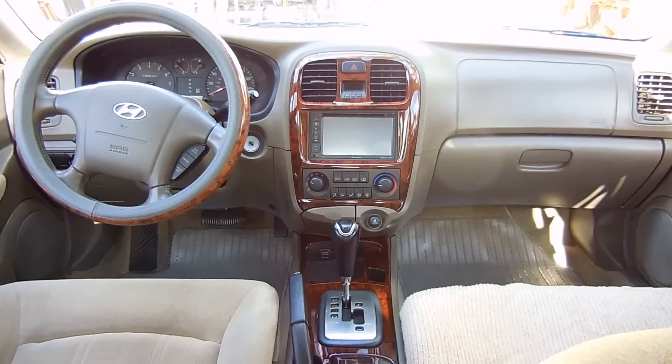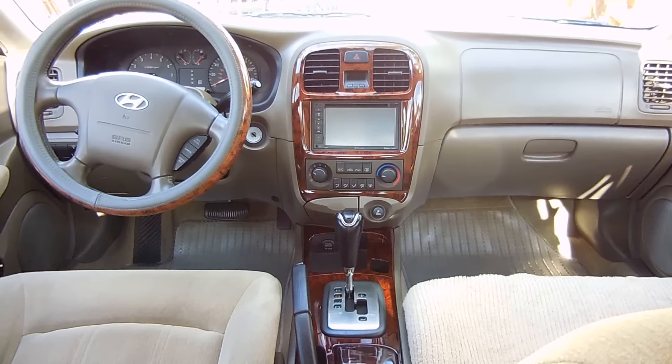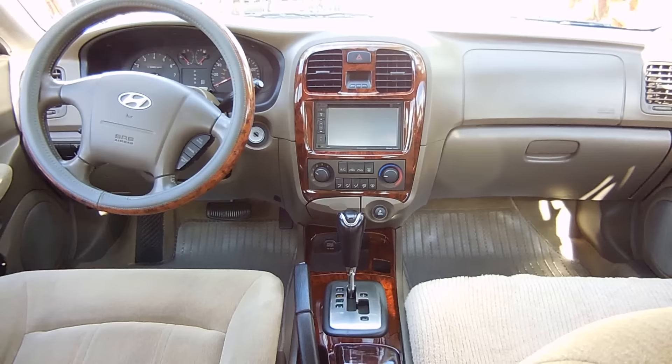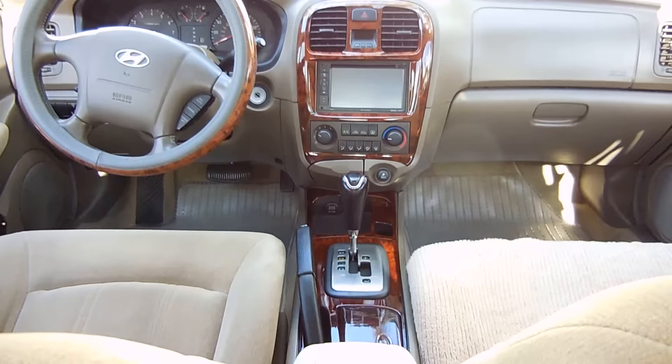And here's the sound system installed. Just a little note — I could not use the new brackets on the sound system, so I ended up taking the old brackets, hammering them out, drilling new holes, measuring and screwing them onto the new sound system. By doing that I was able to get a perfect fit. Here you can see the rest of the console back together, with the accessory socket and USB.